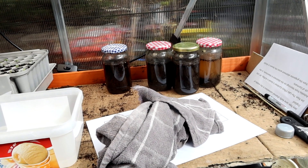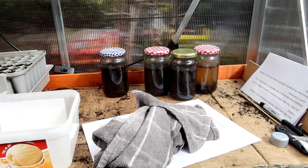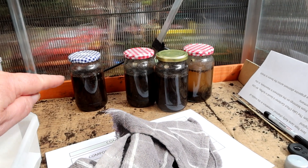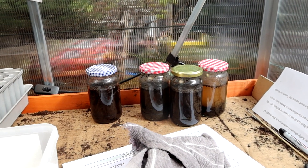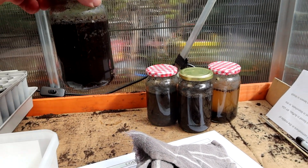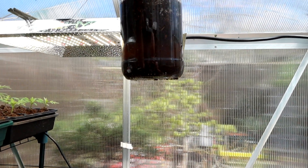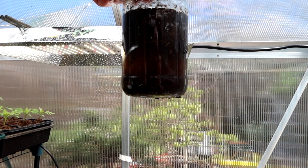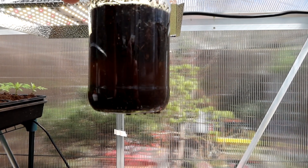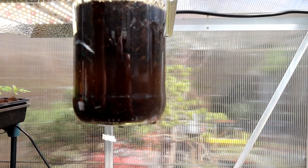Sitting in the greenhouse because it's blowing a hooligan outside - gusting up to 40 or 50 mph at the moment. Here are the four composts; they've been in the right amount of water for 24 hours. I'm going to show you them quickly against the light. The Aldi one is very dark - that's going to have trouble. About a quarter sunk, with three quarters floating.